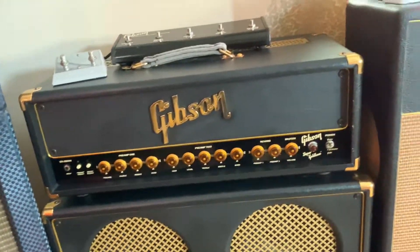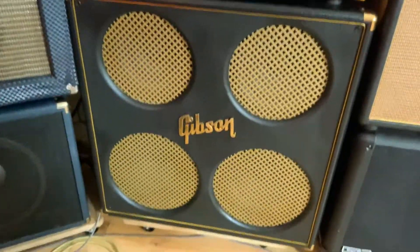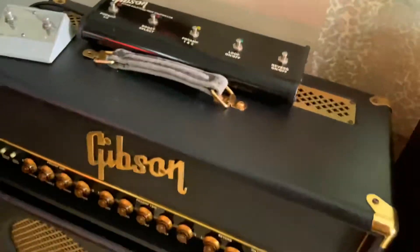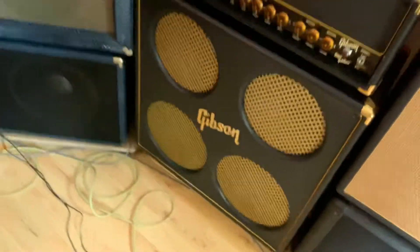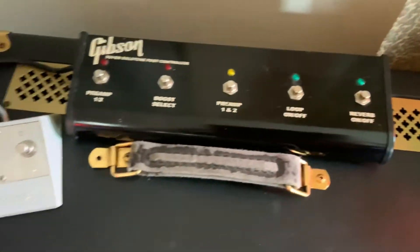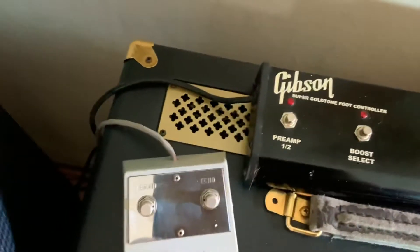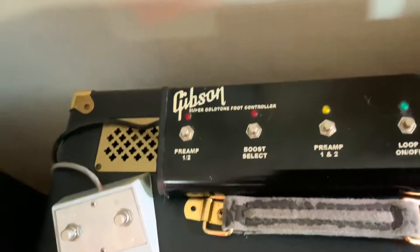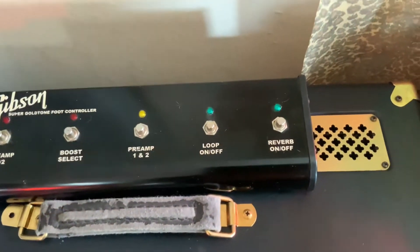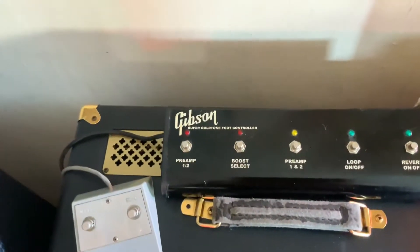It really sounds good and it looks good. Now, I don't know if it came with it or if I bought it separately — the handle needs to be replaced, and these were dirty so I cleaned them up. But the foot controller — I tried to find one of these for anything. Trace Elliott made a replacement for a while, but I got that one.